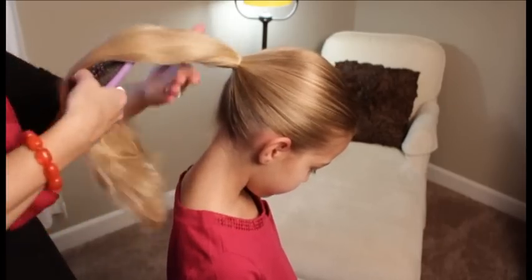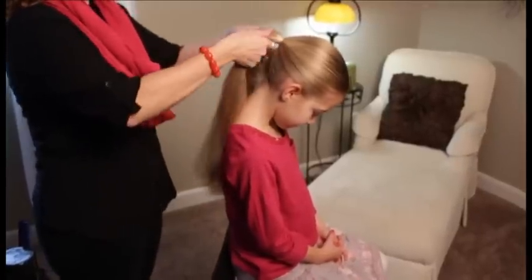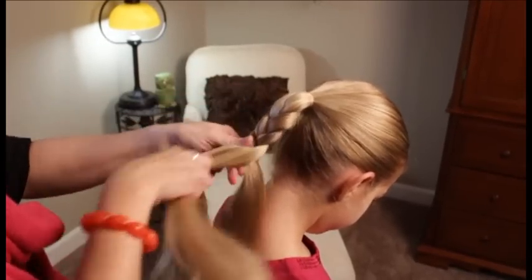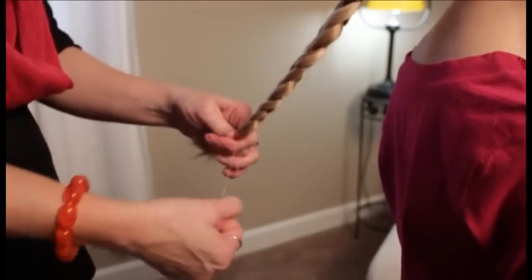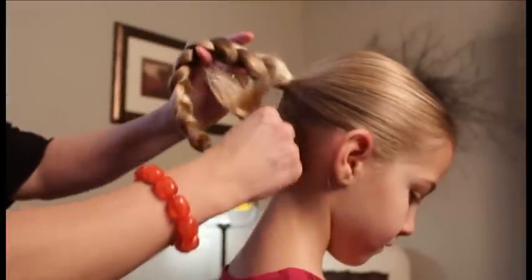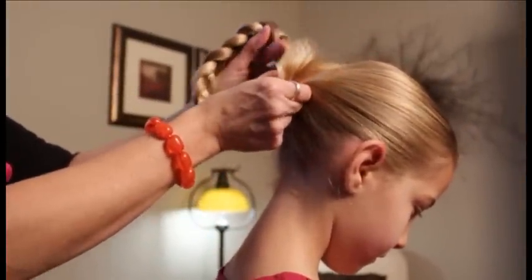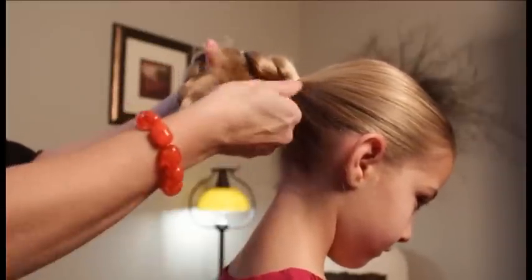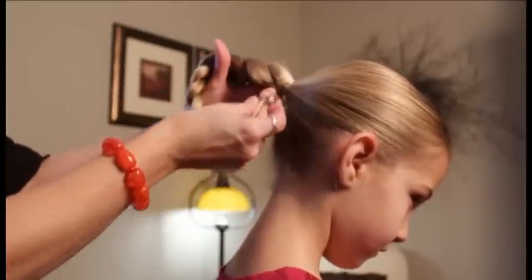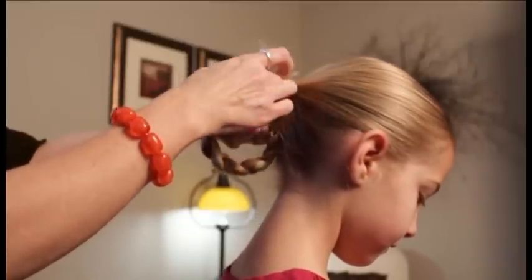Take your ponytail and give it a quick brush. Do a regular braid to the end of the ponytail, then fasten off the end. Take your braid and pull it up towards the ponytail underneath. Grab one section of your elastic and feed the braid through the elastic coming back towards you — just poke the end through, like so.